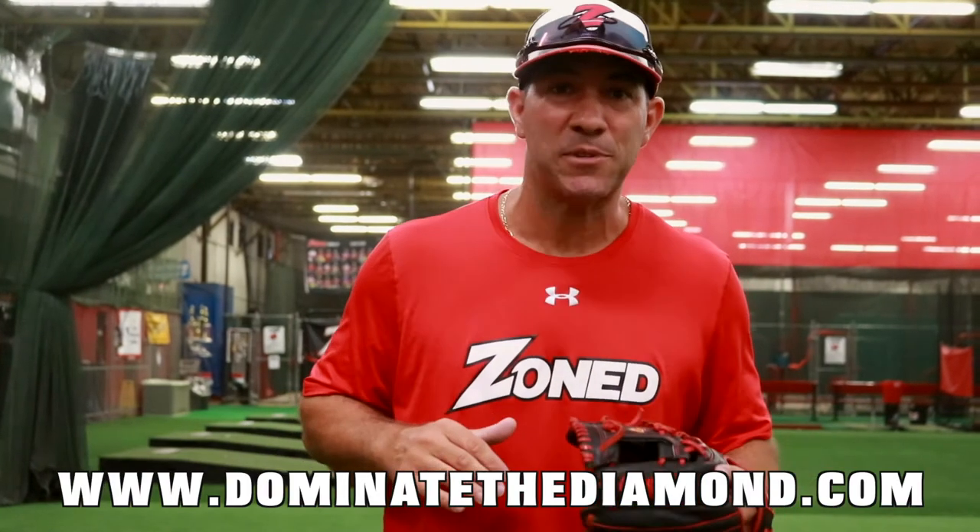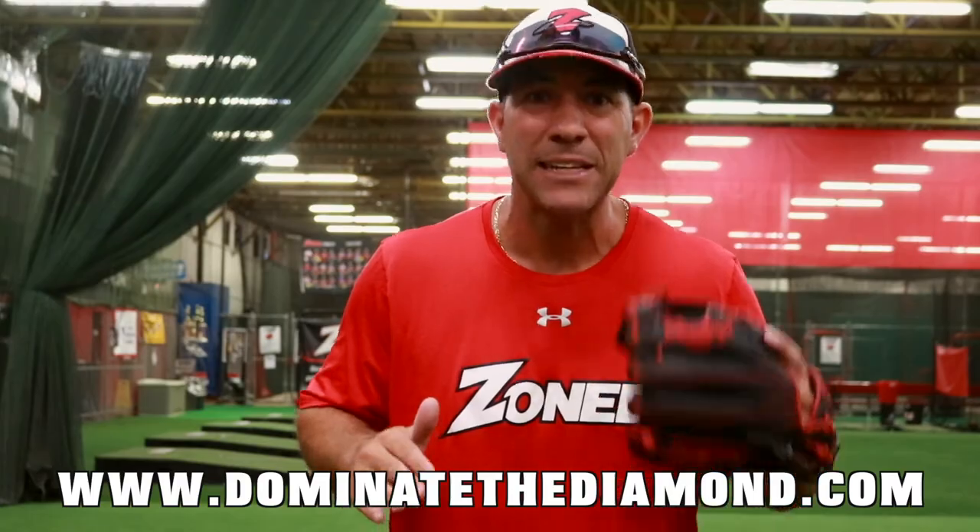If you enjoyed this video and want to see more like this, visit our website at www.DominateTheDiamond.com.